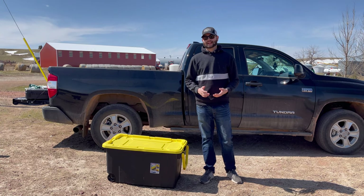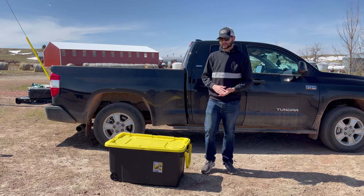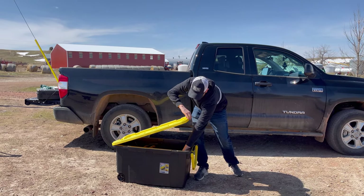Hey everyone, it's Cody B Pyrotechnics and today we're going to be showing you how to repurpose your Excalibur firework tubes from the 24 shell mortar kits.